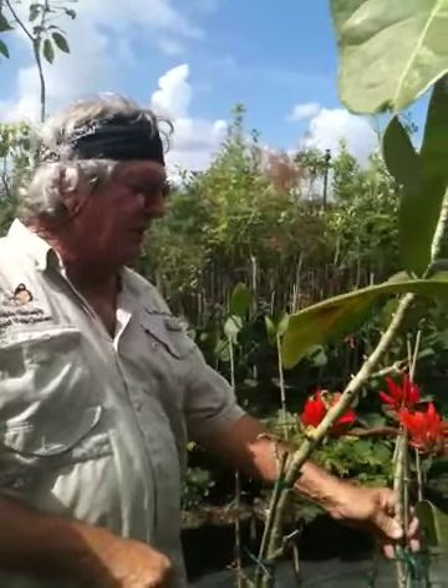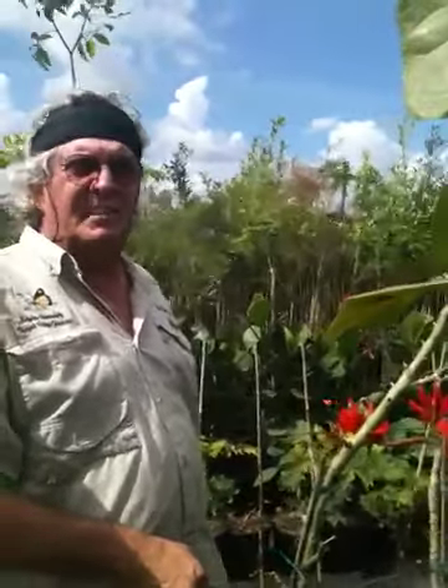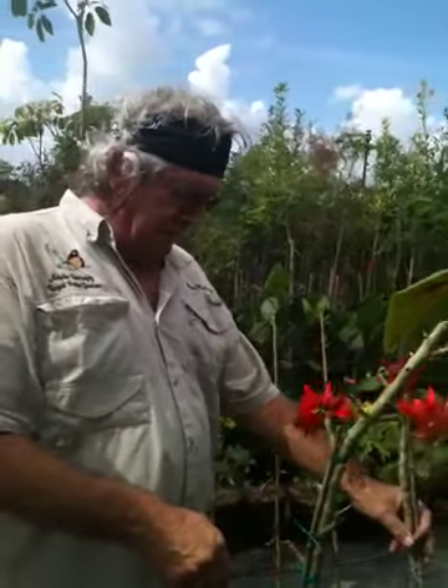I just wanted to show you the flower. So if you're thinking about trying the sunshine tree, go for it — because I've seen some of them large around town. But this is the flower; you can't beat it. It's an Erythrina, a sunshine tree, without leaves.